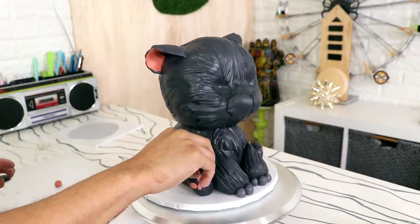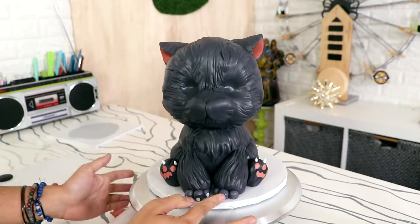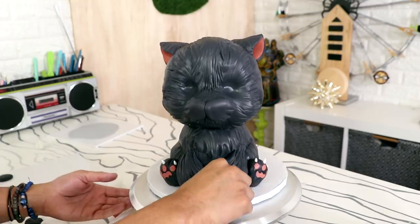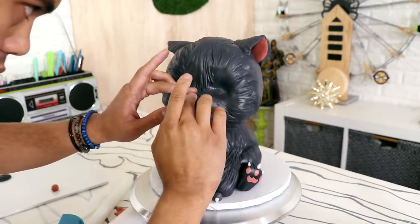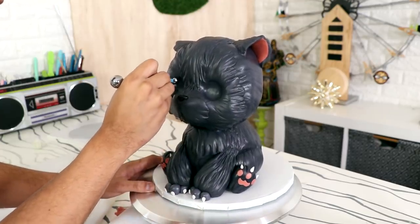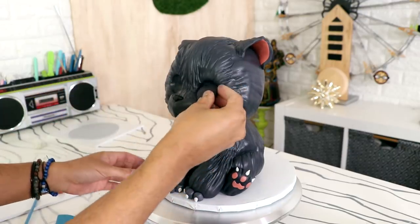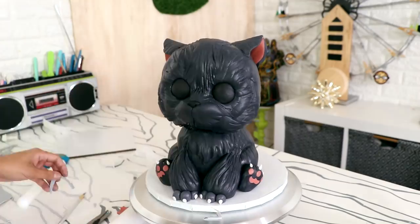Then I gave him some little kitty cat claws — I keep calling this a kitty cat but this is a baby panther! Three to the back, three to the front. I screwed up a little bit because his back feet should be a lot smaller, but oh well. Now I gave him a jet-black nose to separate it from the rest of his face, and using some ball fondant tools I'm just opening up the circles where his eyes are gonna be so I can fit some black fondant to create them.